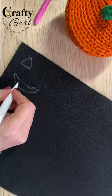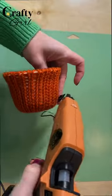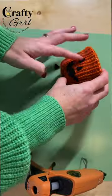For the face I used felt and I just attached it with hot glue. One little tip though — make sure you put your finished lid on when deciding where to put your eyes, so that you don't accidentally cover them with the lid in the end.